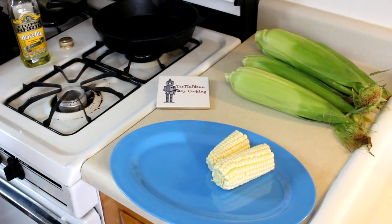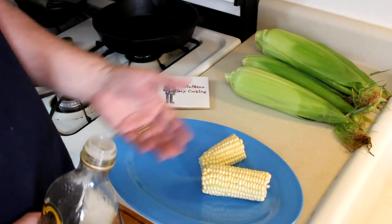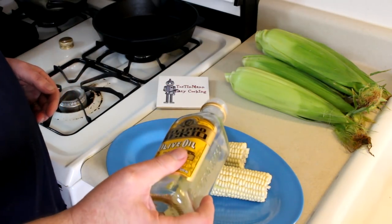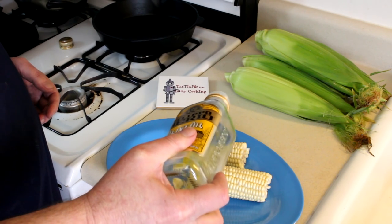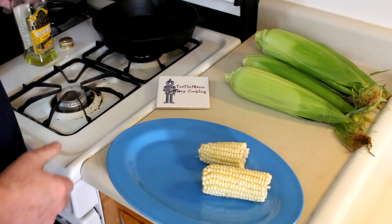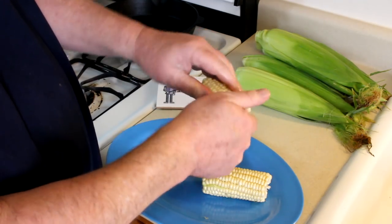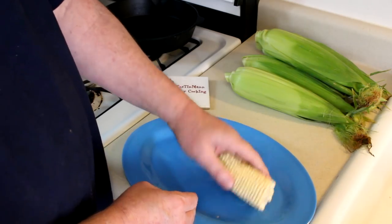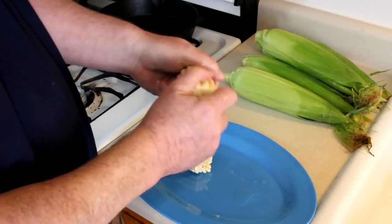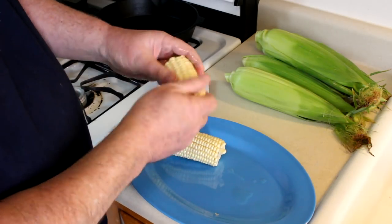I have a few ears of corn here and all I did to prepare these was take the husk off. You don't have to break them in half, but yesterday we had a lot of food so I figured a whole ear might be a little too much for some people, so I just broke them in half. Then I take some olive oil and rub it into the corn — that's basically just to keep it moist because I'm going to cook it on the grill indirectly. I'm not going to wrap it in foil or anything, and it turned out really really good.